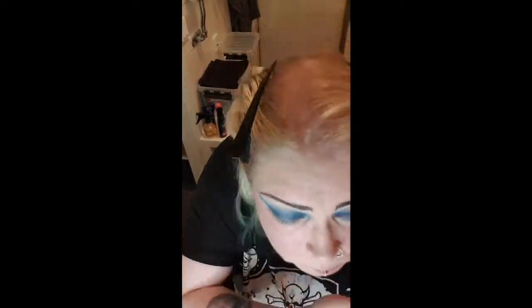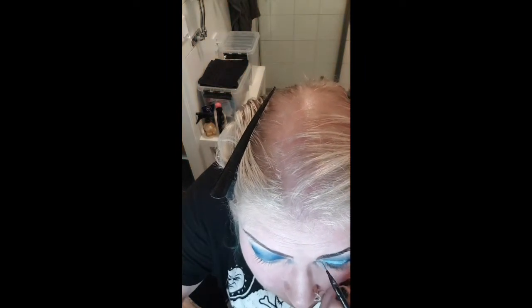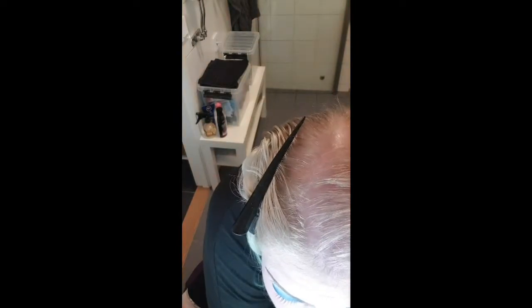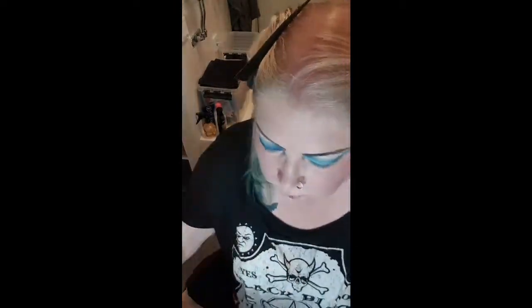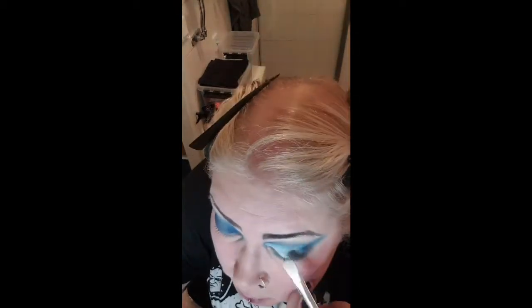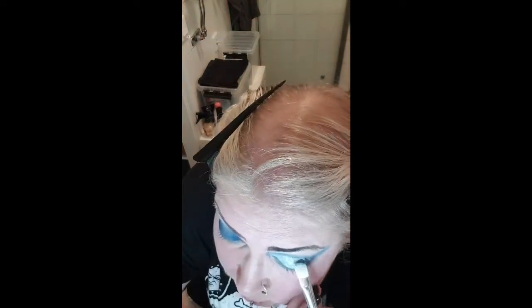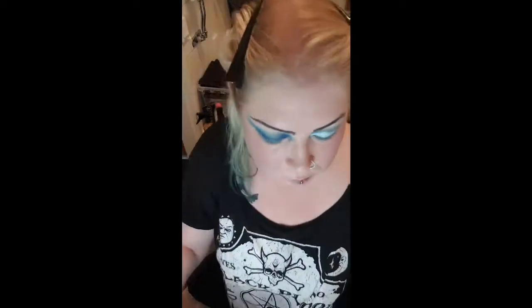Now I'm going to do a sort of cut crease, adding other colors but first going over the navy blue all over to get more depth. Then I use the eye base primer again to create the cut crease shape. I go back to the Loveless Cosmetics palette and take the lightest color, putting it all over the area where I applied the primer. You can see it starts to shine quite a lot — it doesn't go stark white like in the palette, but that's the effect we're after. I do that almost all the way out on both eyes.